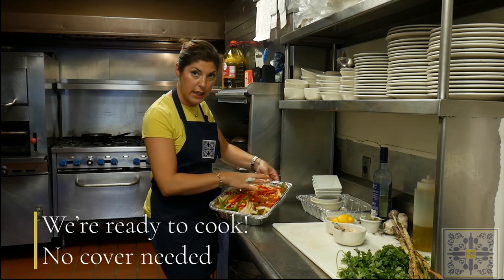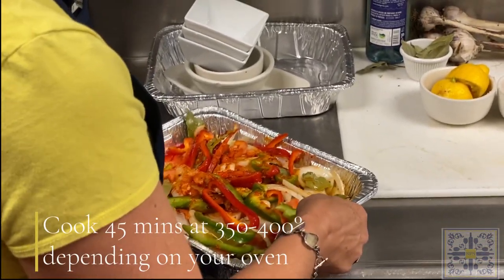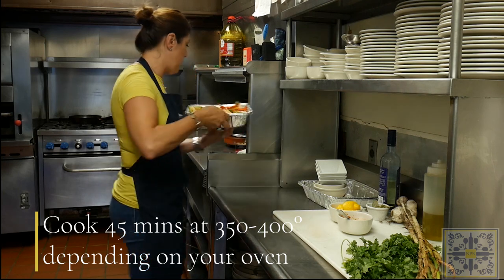I usually don't put aluminum foil over it — I go into the oven without it, because it creates a very nice caramelization on top. You can see there's a great amount of juice on the bottom. The oven is set at 350 to 400 degrees, depending on your oven, for about 45 minutes.